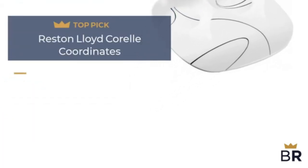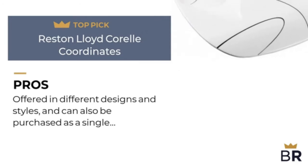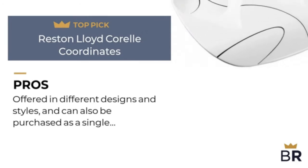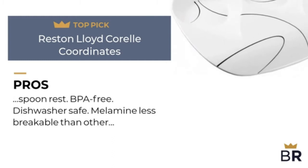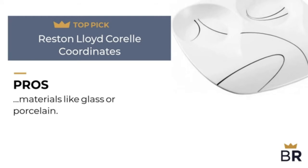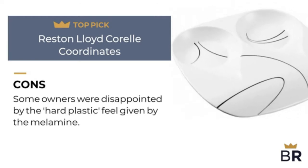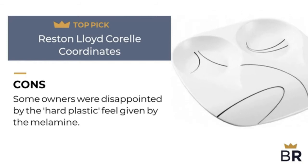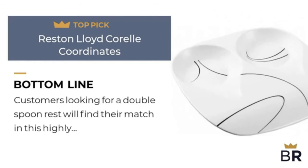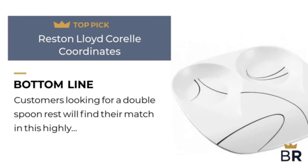We ranked the Avid spoon rest as our fourth top pick. Pros: offered in different designs and styles and can also be purchased as a single spoon rest, BPA-free, dishwasher safe, and melamine is less breakable than other materials like glass or porcelain. Cons: some owners were disappointed by the hard plastic feel given by the melamine. Customers looking for a double spoon rest will find their match in this highly rated option.